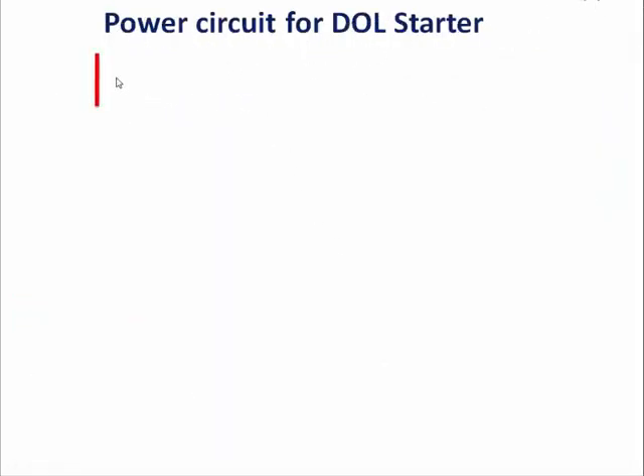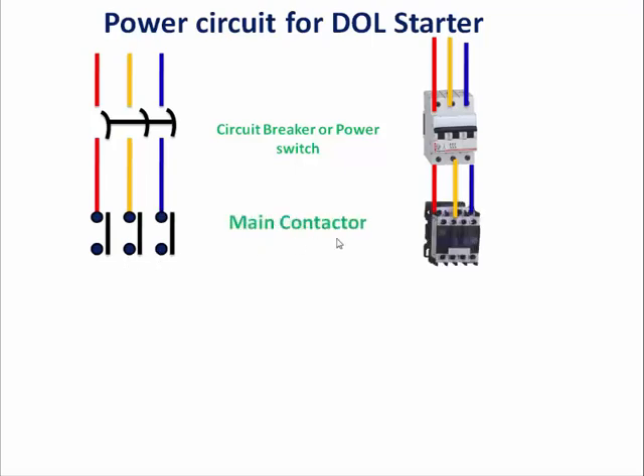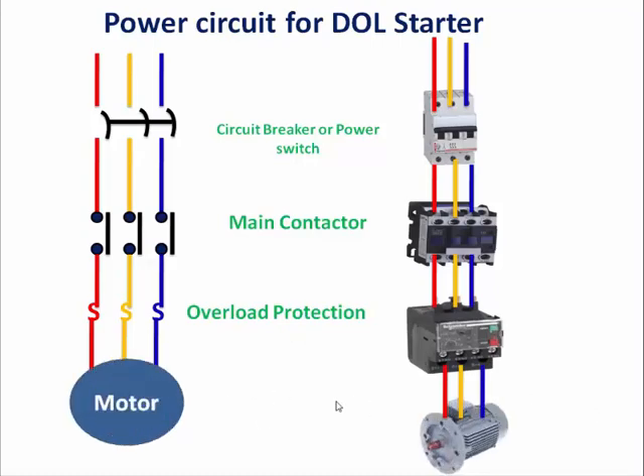If you talk about the power circuit of dual starter, first we will take three phase. On the left hand side you can see the circuit diagram and the right hand side shows the component. So first take three phase and circuit breaker, then NO push button and parallelly NO contact of the contactor, then the main contactor, then overload relay, and last we will add a motor.